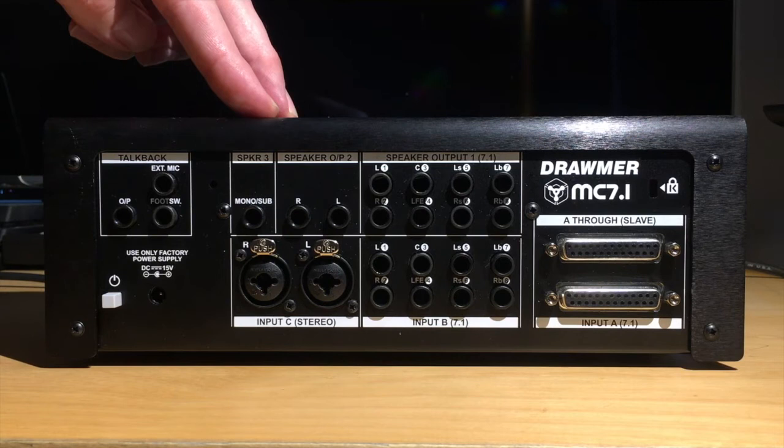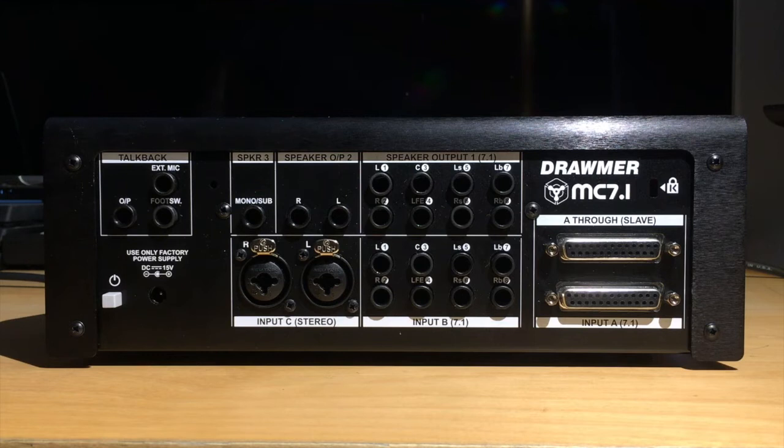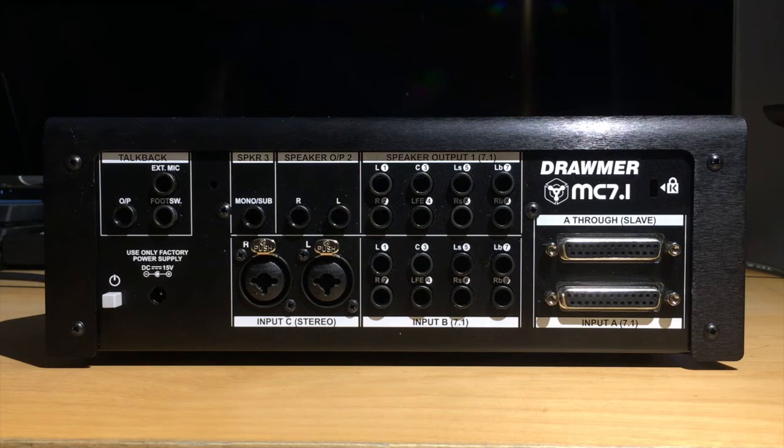The MC 7.1 does have a built-in talkback, but you do have the option to attach an external dynamic microphone here, as well as an optional foot switch for your on-off. You also have an additional output for your talkback right here, which could be sent to a set of speakers in the live room, or back into another recording channel for quick track notes on the fly. Then over here you've got a Kensington lock slot for added security, and over here you've got your jack for your included power supply and power switch.